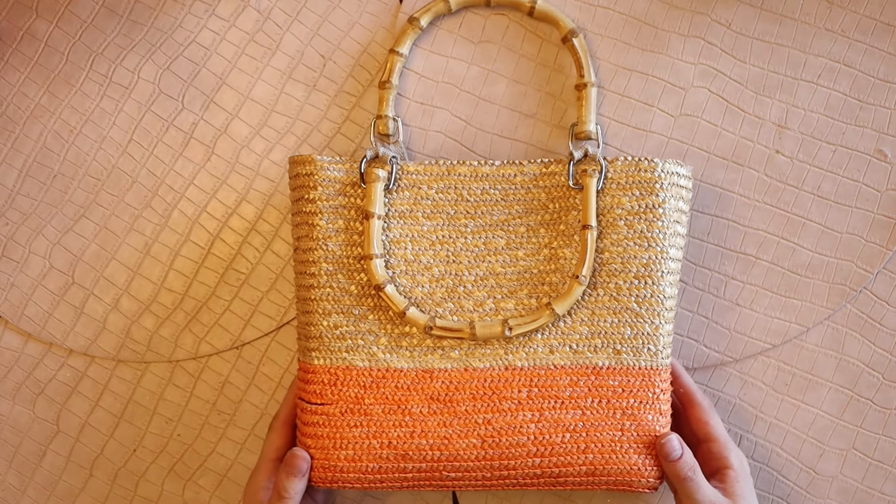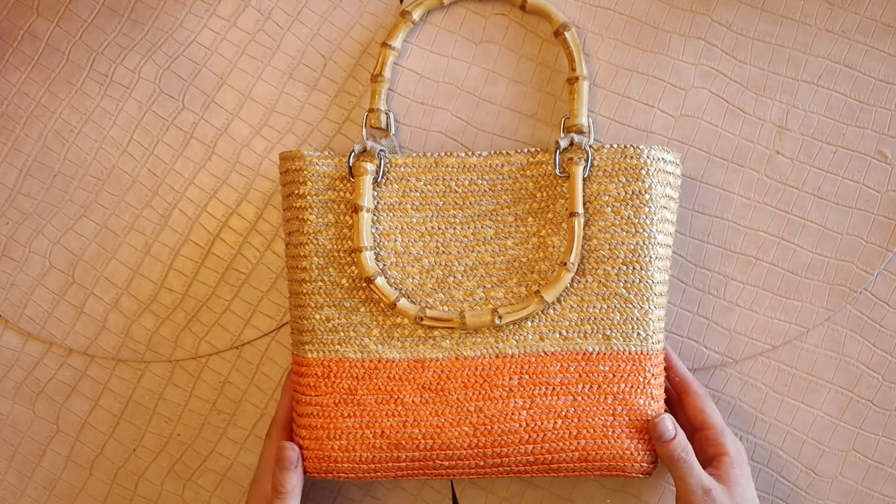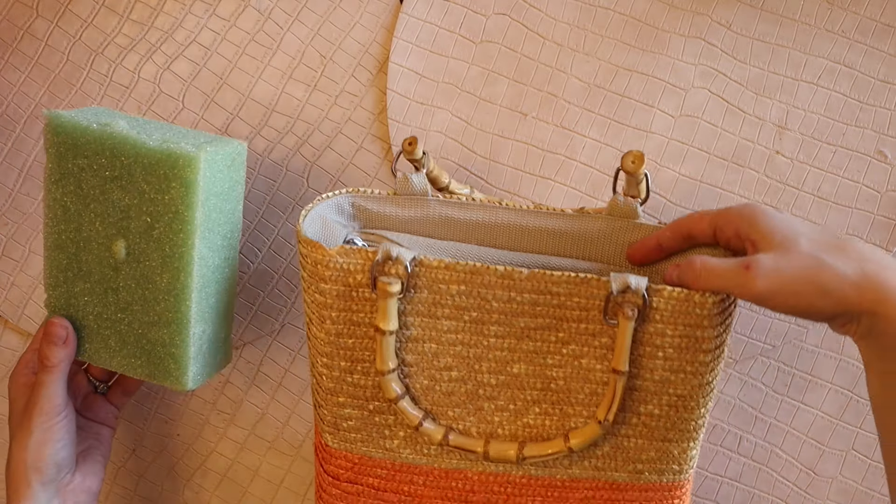This is the purse I am using. It is a square shaped wicker purse with these beautiful wood handles and we are going to transform this into a wreath.